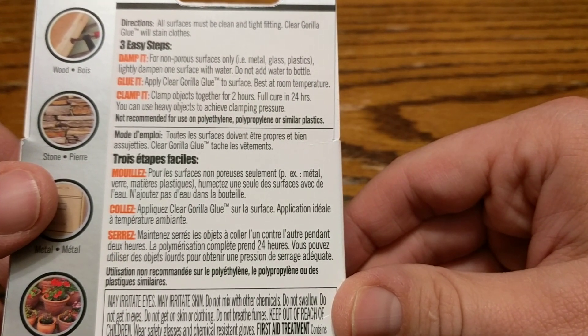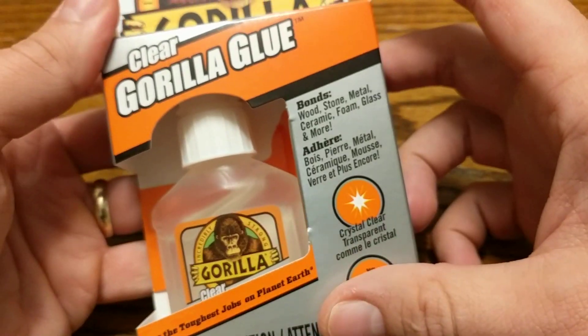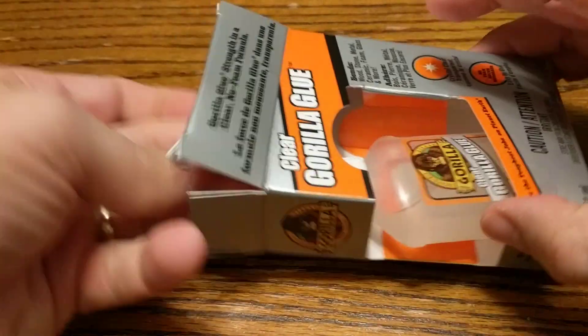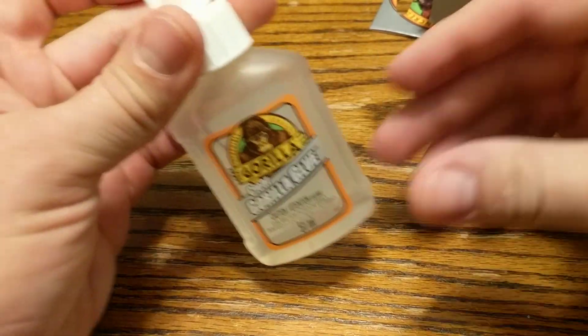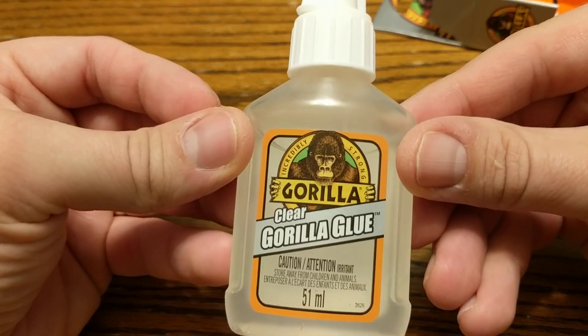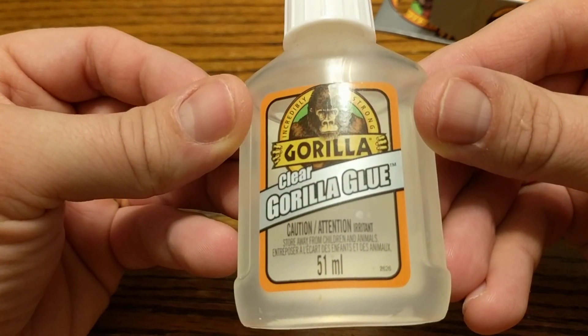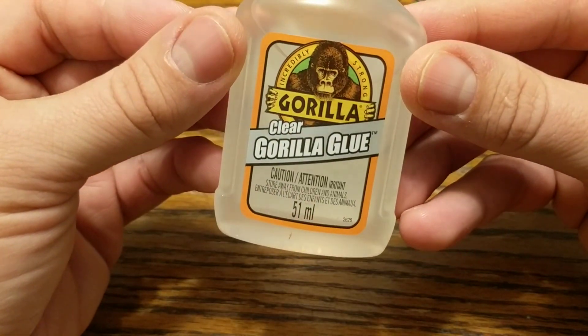Three easy steps: damp it, glue it, clamp it. Let's get it open. As you can see, inside was a bottle of Clear Gorilla Glue. Caution again — it's 51 milliliters.